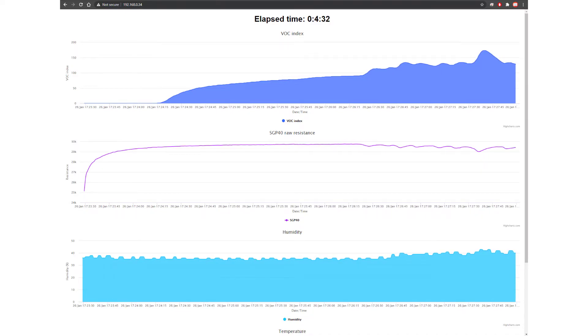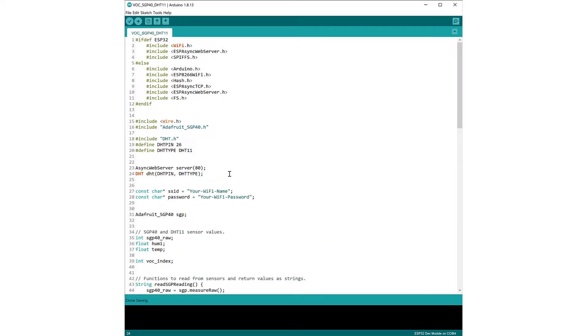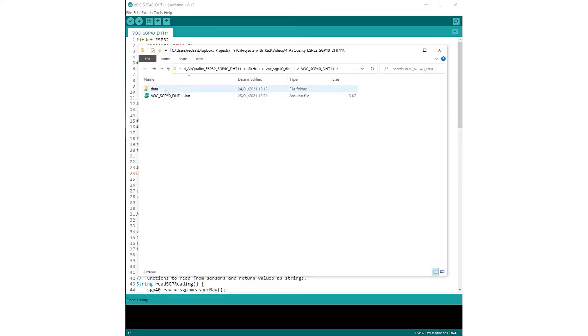However, there's currently one problem: we are not saving this data anywhere. Whenever we restart the microcontroller, all the data disappears. To save the data we just need to make a few changes to the code. Go to the Arduino IDE, go to Sketch > Show Sketch Folder, and we can see there is a data folder with three files — two JavaScript helper files and the main index.html.